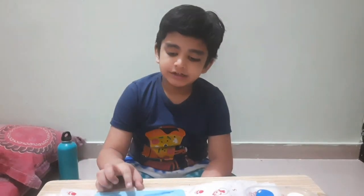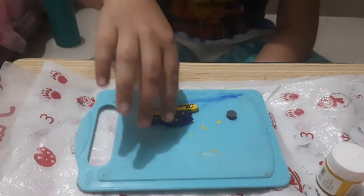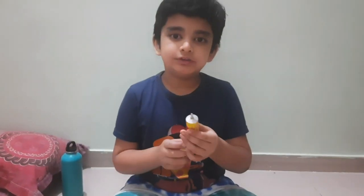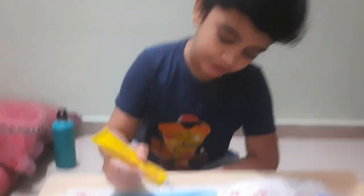And it is ready. Now let it completely dry so we can put our magnet on it. I am using Fevibond. You can also use a glue gun or Fevikwik.